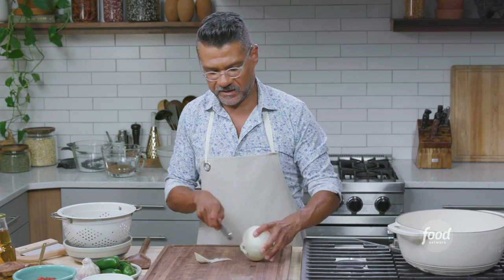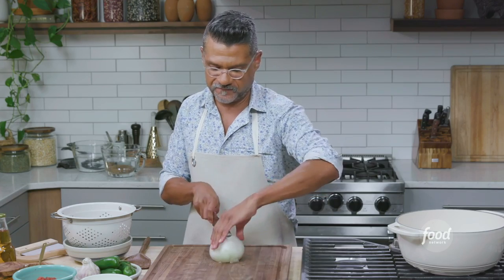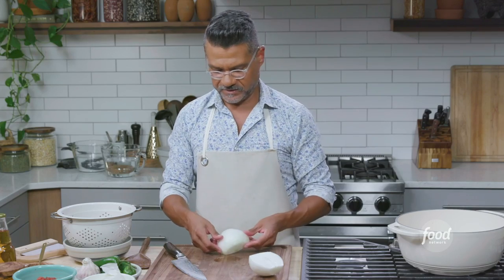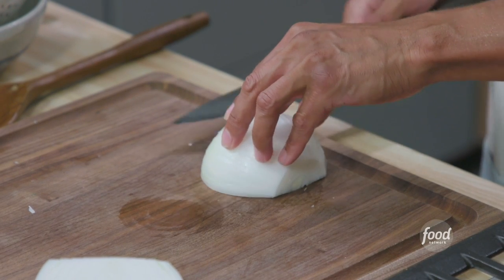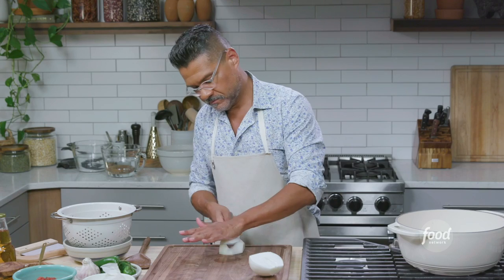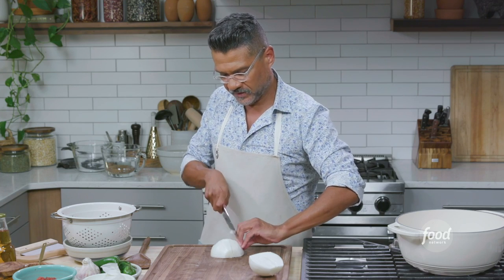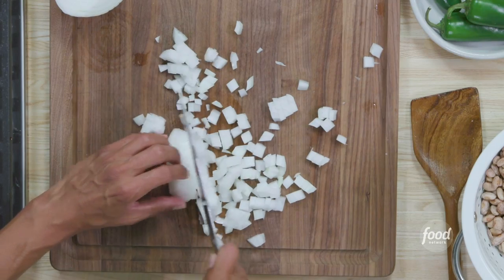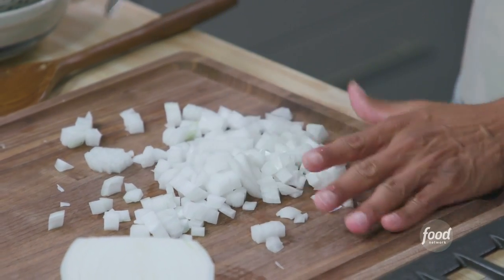Now I'm going to chop an onion. I always start by taking the root end and stem end off, cutting it in half, and peeling the skin off. To cut it, I start at the stem end and want a medium dice — cut straight through with palm down, then make the cross cuts. A sharp knife works best. Make the claw, give the little end a chop, and that's done.